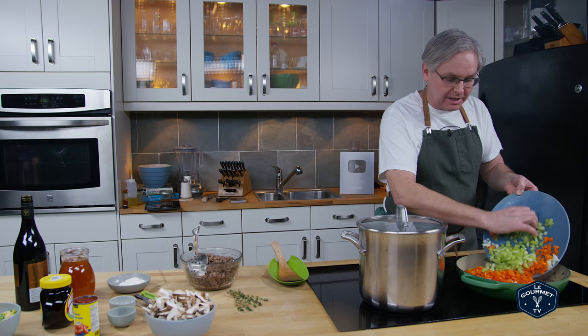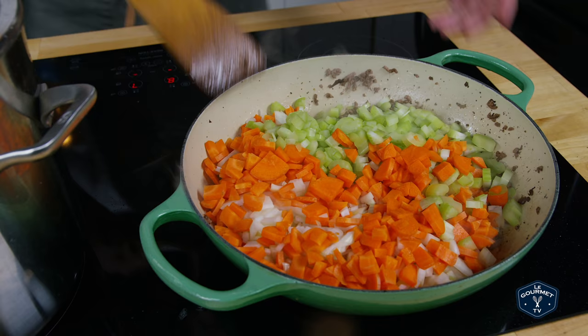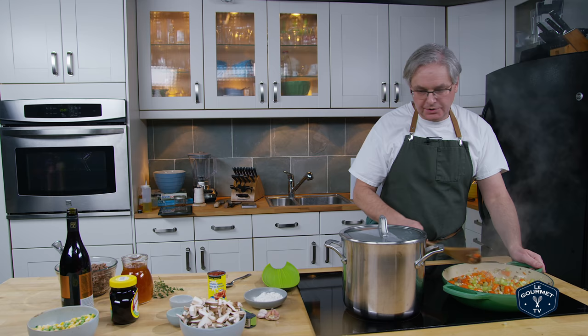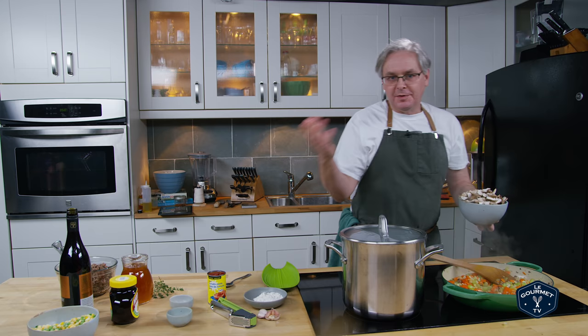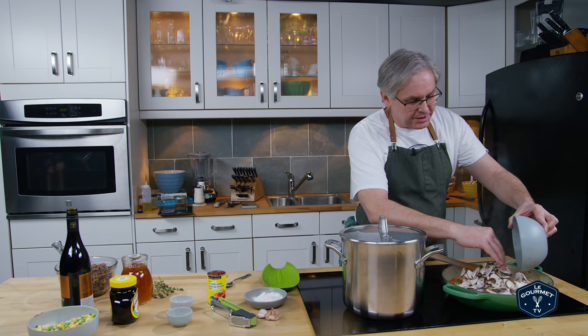The next operation is to fry off a pretty much standard mirepoix. I've got diced onion, carrot, and celery — put that in and just fry it until everything is nice and soft. Once the veg is starting to soften, the next thing to add is mushrooms. Don't fear the mushrooms. Get three or four different kinds because they're each going to bring a different flavor and texture. Add these in and continue frying until the mushrooms have lost most of their moisture.